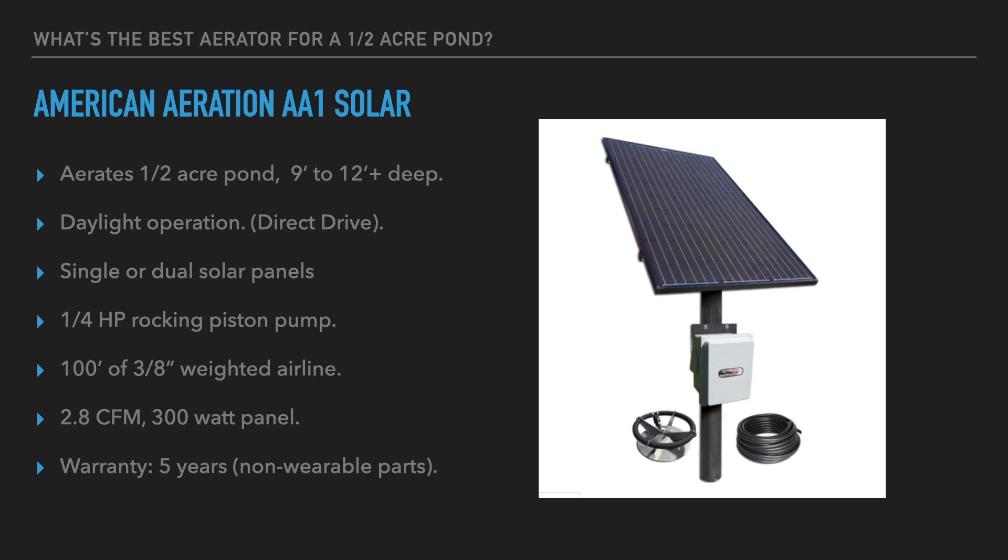With that I'll close — I really feel these are some of the best options when you have a half acre pond and you're looking to aerate it. There are many others, but this information can help you find something that will surely do the job. I appreciate you joining me today. If you have questions on pond aeration or your pond specifically, please get in touch with us at American Aeration — we'll be happy to help. Have a great day.